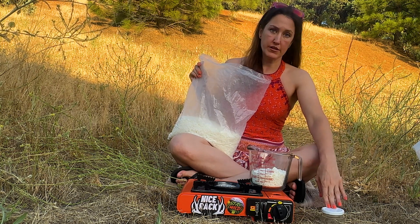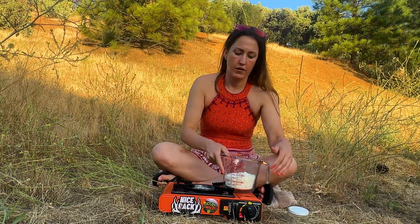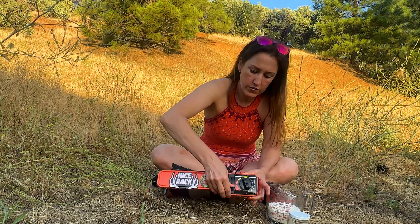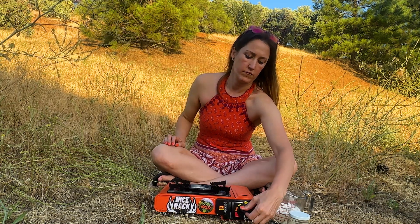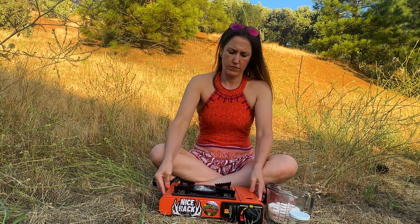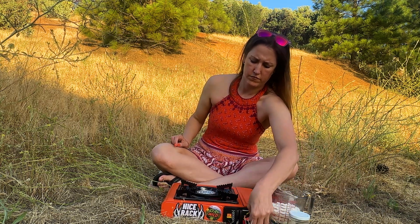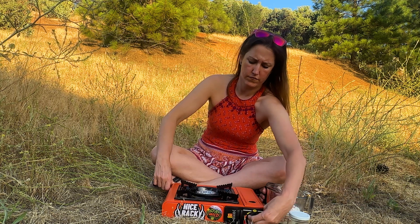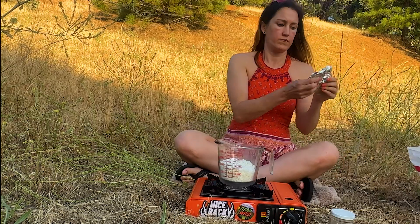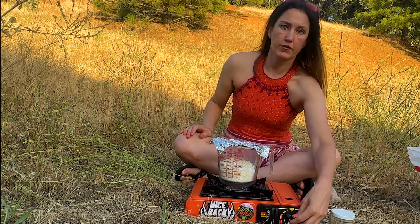Six ounces of melted soy wax is equivalent to a cup and a half of the soy wax flakes. I'm going to start my stove and tilt the ring over to hopefully help it heat up a little quicker.